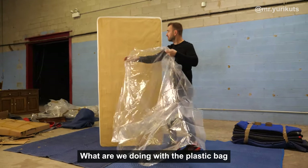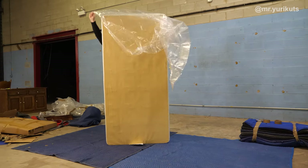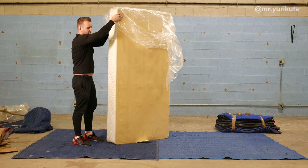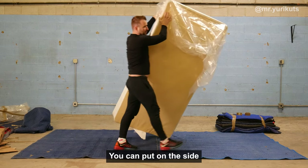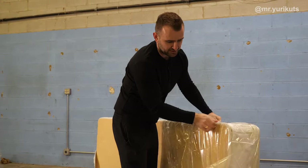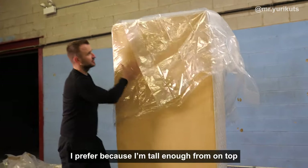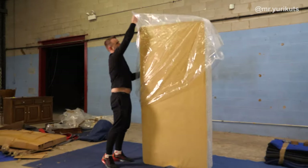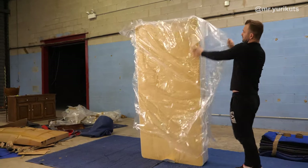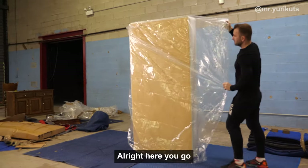What are we doing with the plastic bag? Put it on top. If it's hard for you to put it on top because it's very high, you can put it on the side and work step by step from the side. I'm tall enough, so I can put it on from the top.